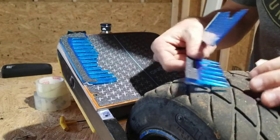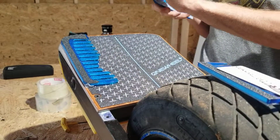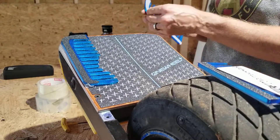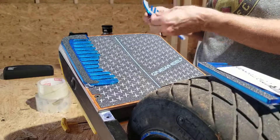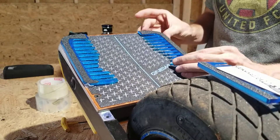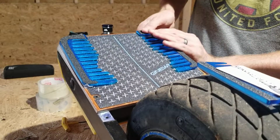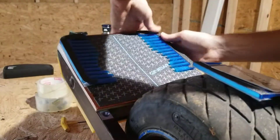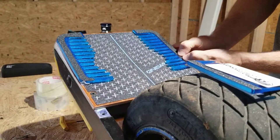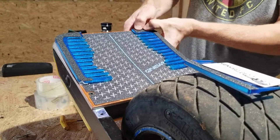Once you've done it, move on to the second side — same process. Peel the backing off, then line it up so that the edge of the velcro goes along the edge of the pad — that is the proper placement. Once again, lots of pressure along the edges. Make sure you mash the adhesive into the grip tape really well along the entire half-inch area underneath the Fish Bone where the adhesive runs.